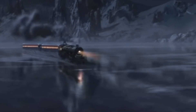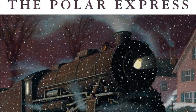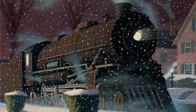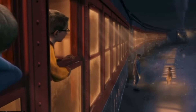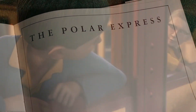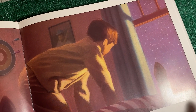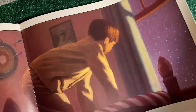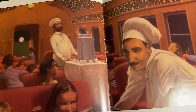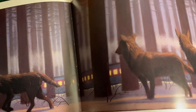Before The Polar Express was a beloved holiday movie, it started as a beautiful book written and illustrated by Chris Van Allsburg. Many are surprised when they hear a train fan like me hasn't seen the movie — just bits and pieces. But from what I've managed to see, it only reaffirms my love for the book. There's not a whole lot wrong with the movie, but there's more wonder to the simplicity of the book. We live in a day and age where not much is left to the imagination anymore, so I've only come to appreciate the book more over time.